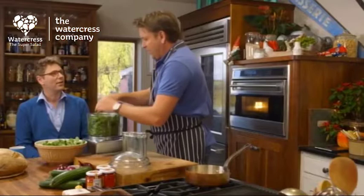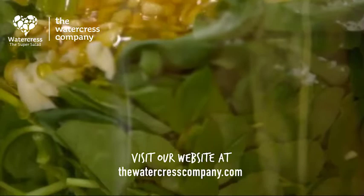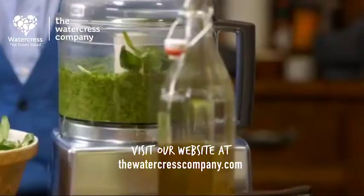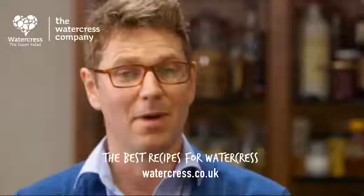Is there any part of the year where you can't actually produce watercress? We tend to harvest British watercress from April right the way through to November, so it's a long season for British farming. So we're just going to make a little pesto — just blitz this and you end up with an amazing colour. You do need plenty for this because I've got a decent-sized loaf.